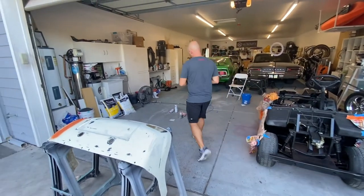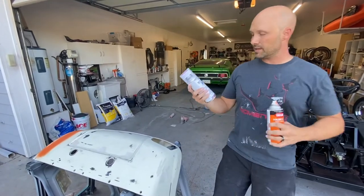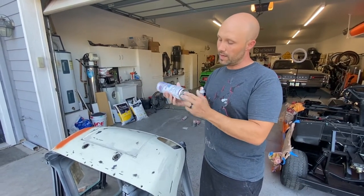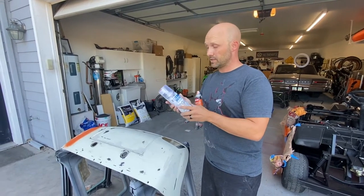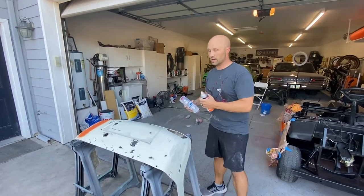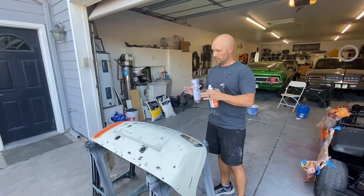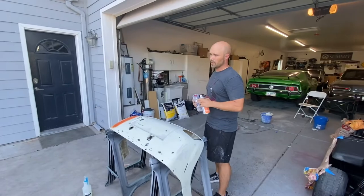After we're done, we're going to go ahead and use the SprayMax Clear Glamour. This stuff is actually automotive clear coat in a can. You pop the button out on the bottom, mix it, and then shake it. It's only good for 48 hours after it's mixed, so it's legit, very high quality stuff. I've used it on a lot of headlight restorations and other paint jobs. So we're going to start painting the hood and also the back piece.